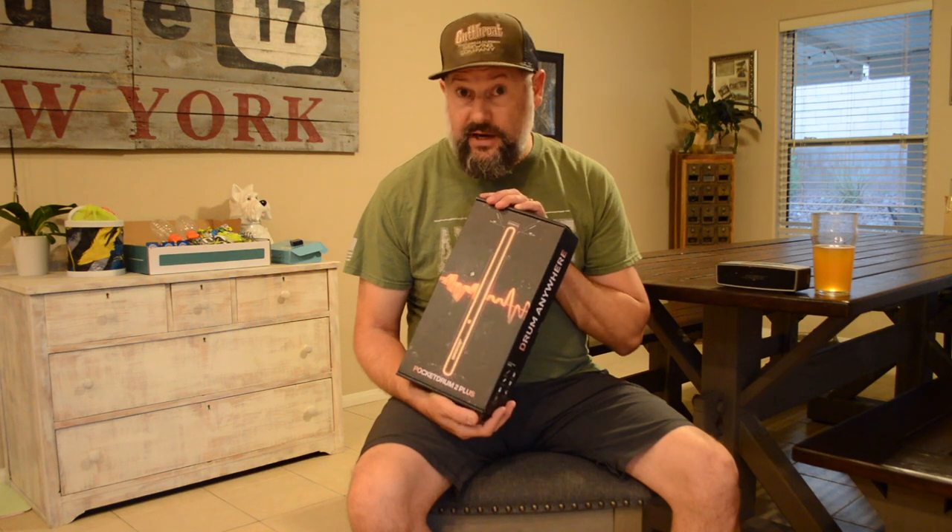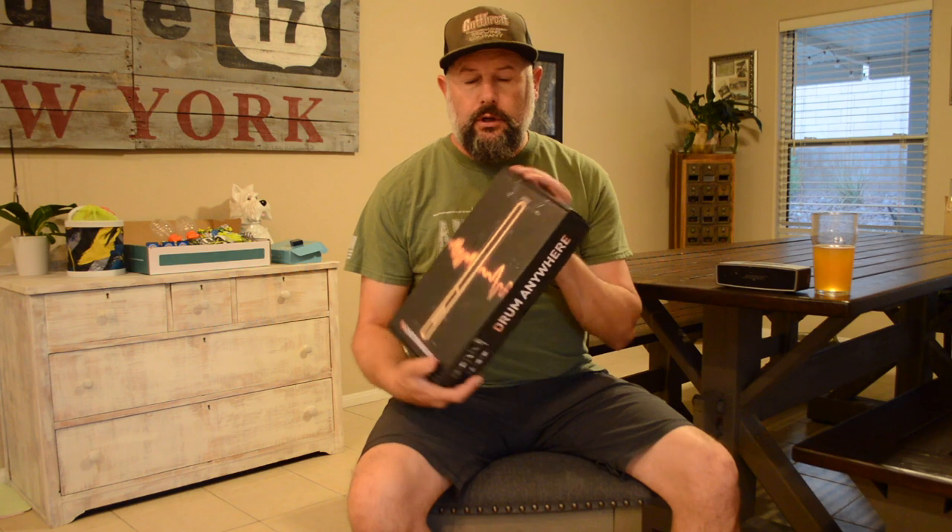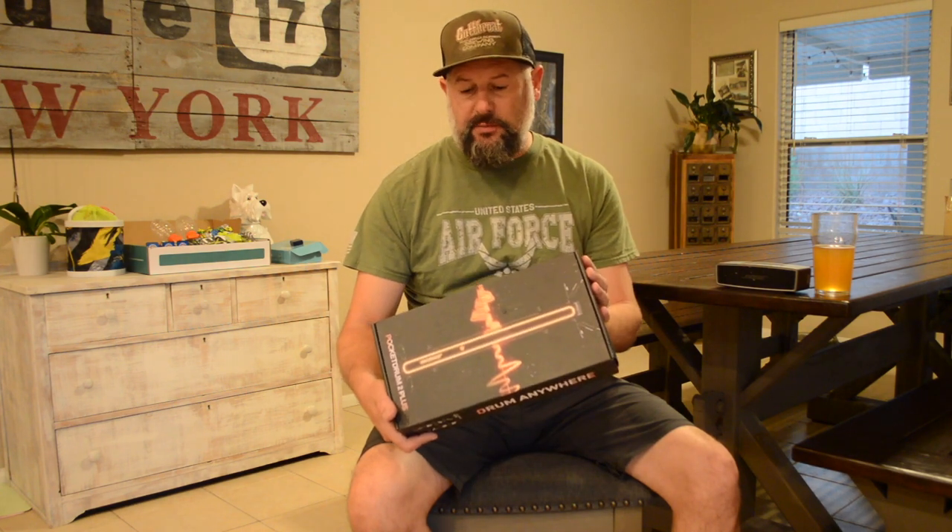I can put headphones on and listen to it, or I can play it through a speaker, which I'm going to do right now. I'll put a link in the description of where I got this, and I actually had a 10% off code — I'll try to find that and put it in the description too. It was through another YouTuber's channel where I got the code and it worked — 10% off.